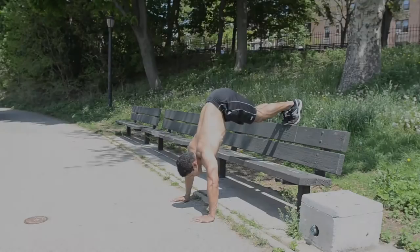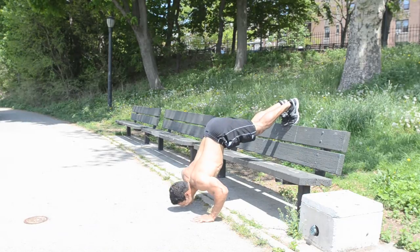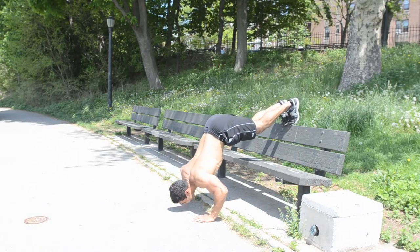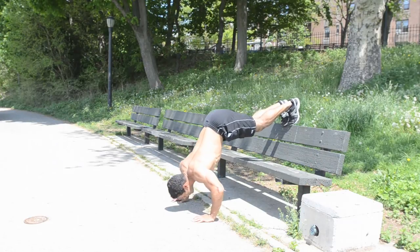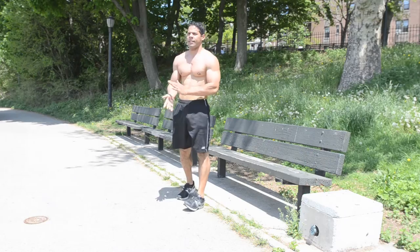Pike Push-ups to target your anterior and medial delts and your triceps. Place your feet up on the bench backrest or seat if necessary, with your hands underneath the shoulders. Bend at your hips to get your torso as perpendicular as possible to the ground. Bend at the elbows, driving your hands into the ground, and go as low as possible with your face up to get as much range of motion as necessary.